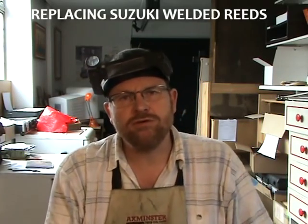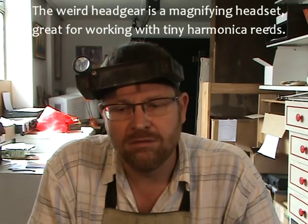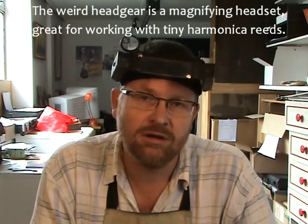In this video I'm going to show you how to replace the Suzuki welded reeds. Most harmonicas come with reeds that are riveted on, but Suzuki is unique in welding their reeds on. It gives a very precise alignment of the reed in the slot, and for Suzuki it's a more consistent and probably cheaper manufacturing technique. So the question arises: if a reed fails on a Suzuki harp, how do you replace it?